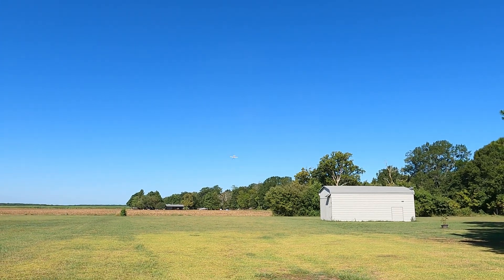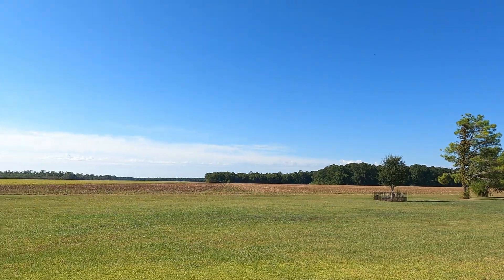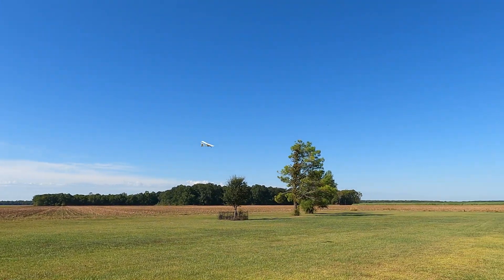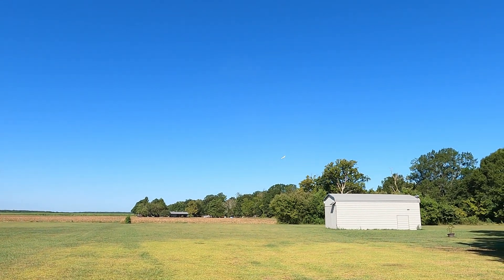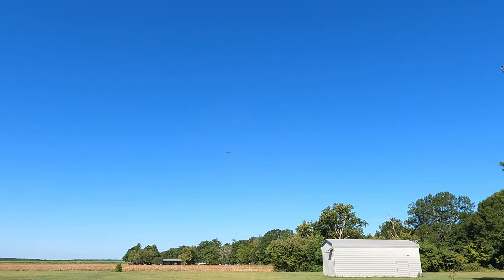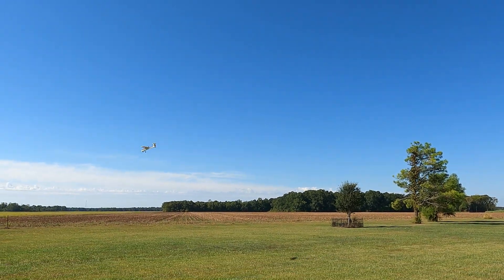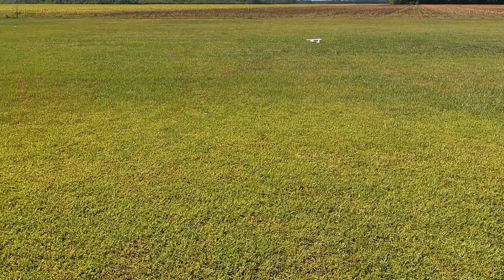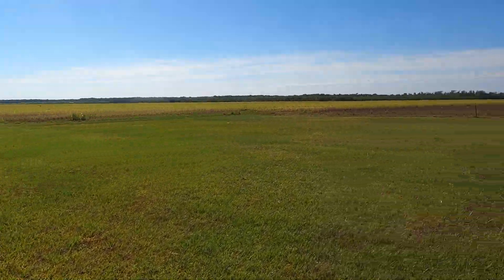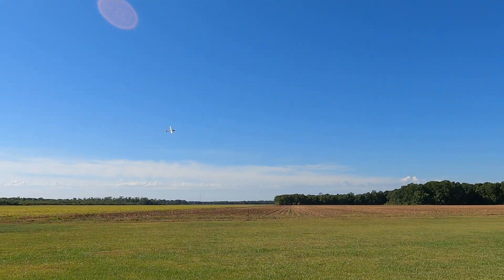I'm pretty happy with it overall — there's not really a lot to complain about. As far as flight characteristics, the airplane does fly small and lightweight, but the stabilizer tends to smooth things out. It doesn't feel like a bigger, heavier airplane; it definitely feels small and lightweight, meaning it gets tossed around in the wind, but it does handle it and doesn't carry a lot of momentum. We just kind of did a little stall test, rode the elevator all the way to the ground — we'll run and grab it and get back in the air.